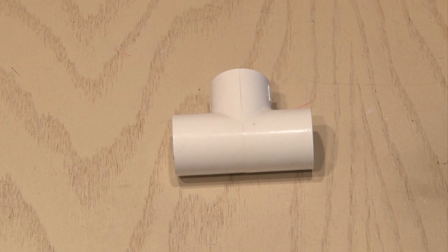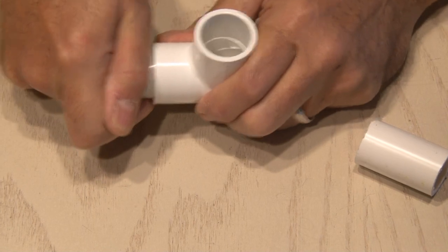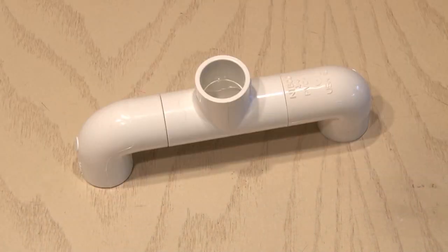A three quarter inch T is next, and we'll be adding two of those small pieces of PVC on both sides of this T. Go ahead and press those firmly in place. Then to that T assembly, we'll add two elbows to each of those inserts. This will form the top of our dolly.